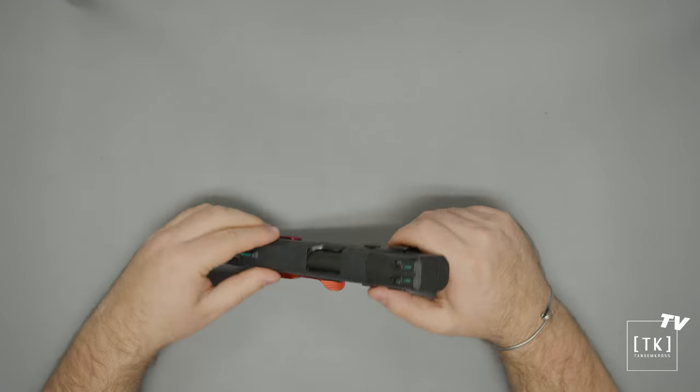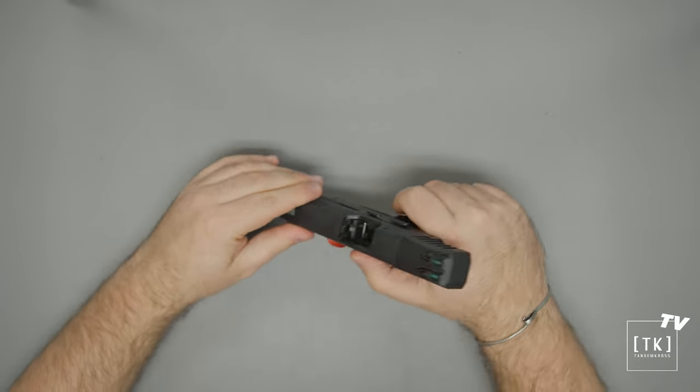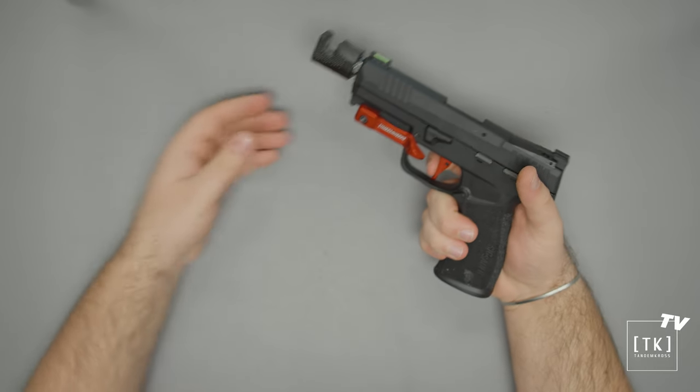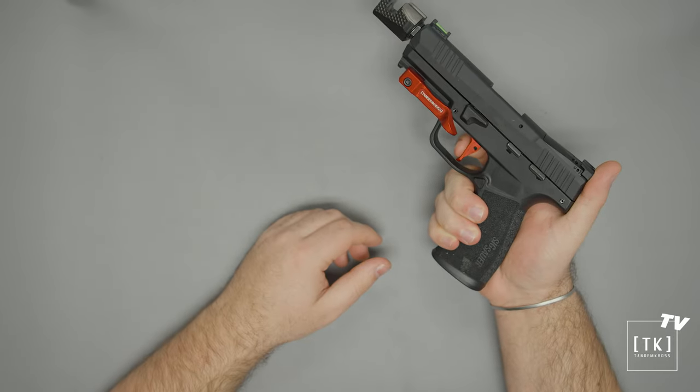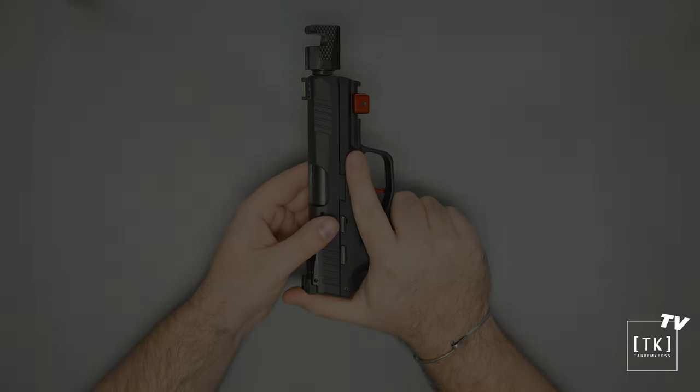Really, it is that easy. We can go ahead and check the trigger now — nice aggressive texture. Back to Luke.